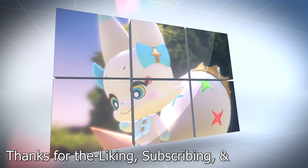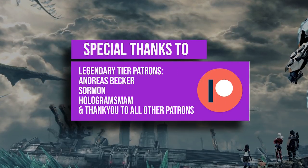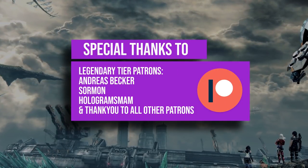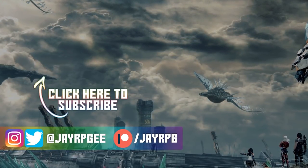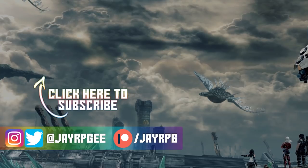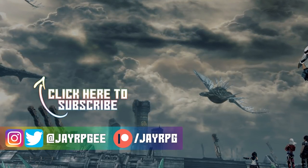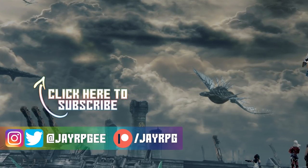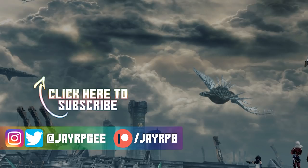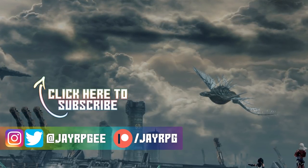Thanks for the liking, subscribing, and the sharing! I'll see you next time!